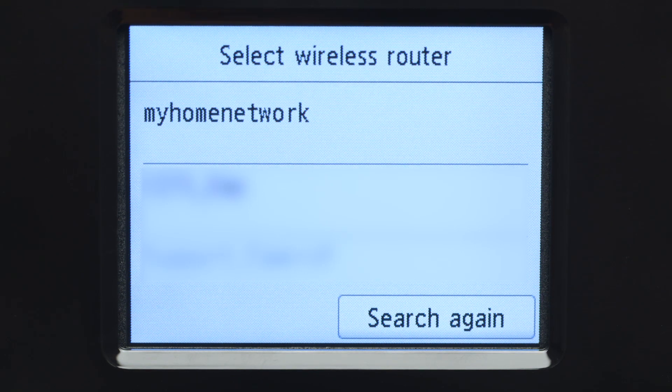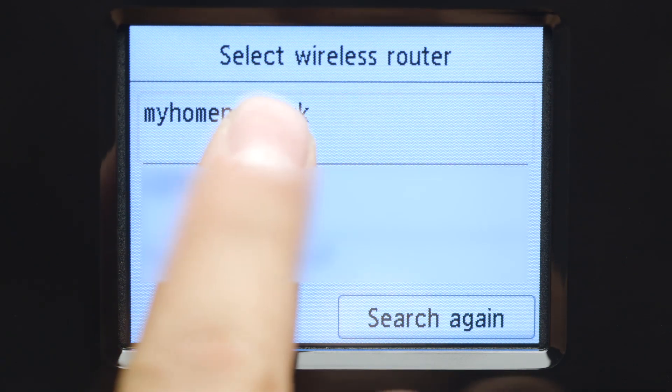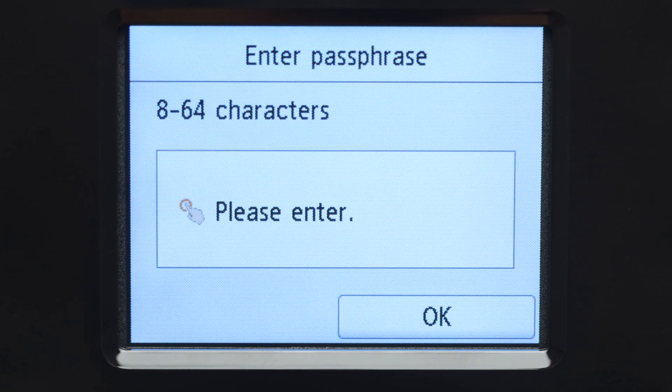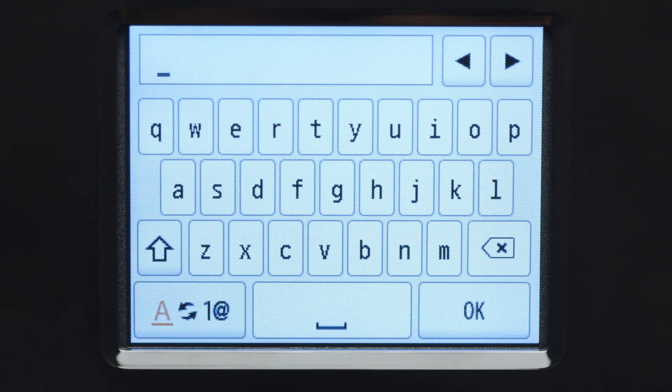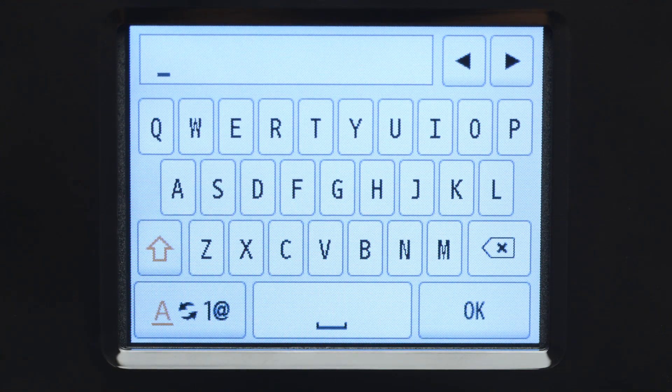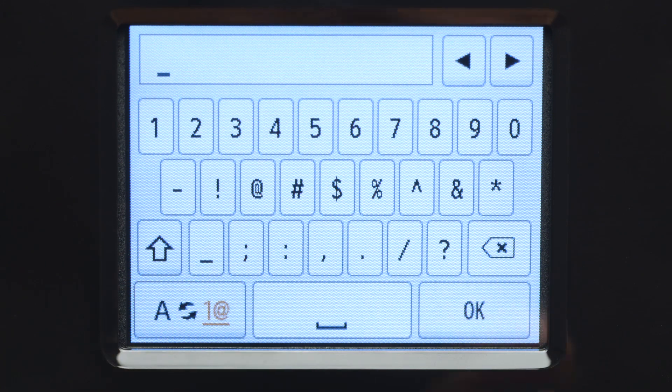Select the wireless router you would like to use. When you see this screen, tap the input area. Now you will enter a passphrase, also known as an access key or Wi-Fi network password. The Shift key will allow you to enter uppercase letters, and the Symbol key in the lower left will allow you to enter numbers and symbols.